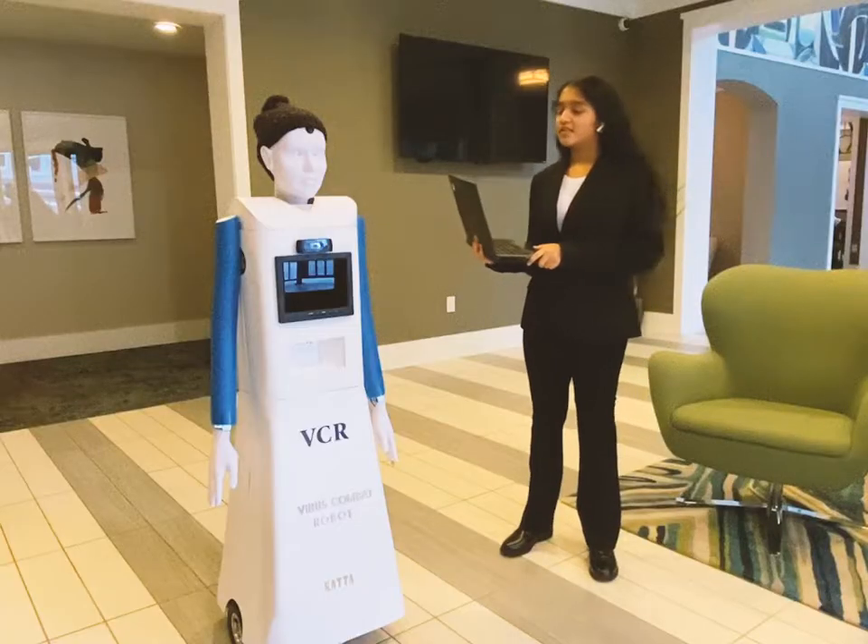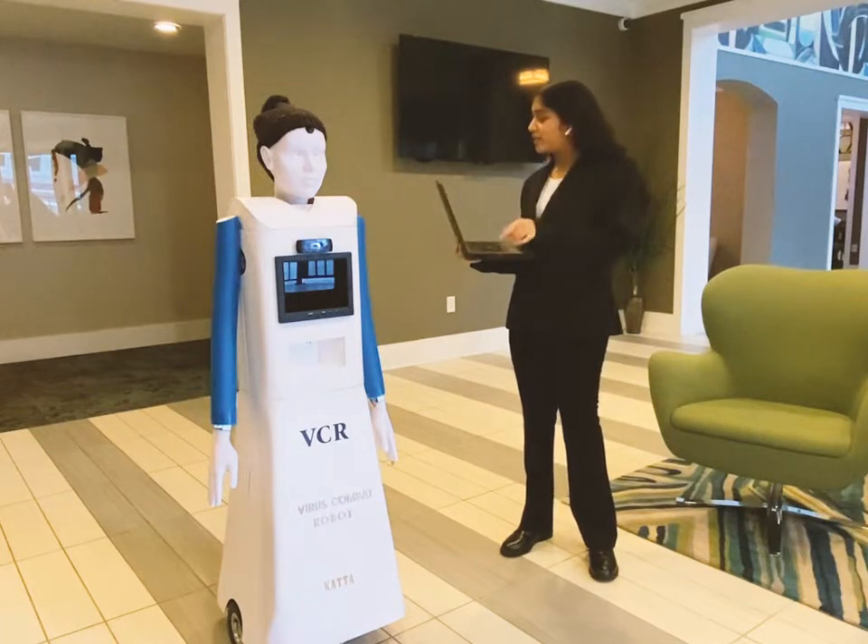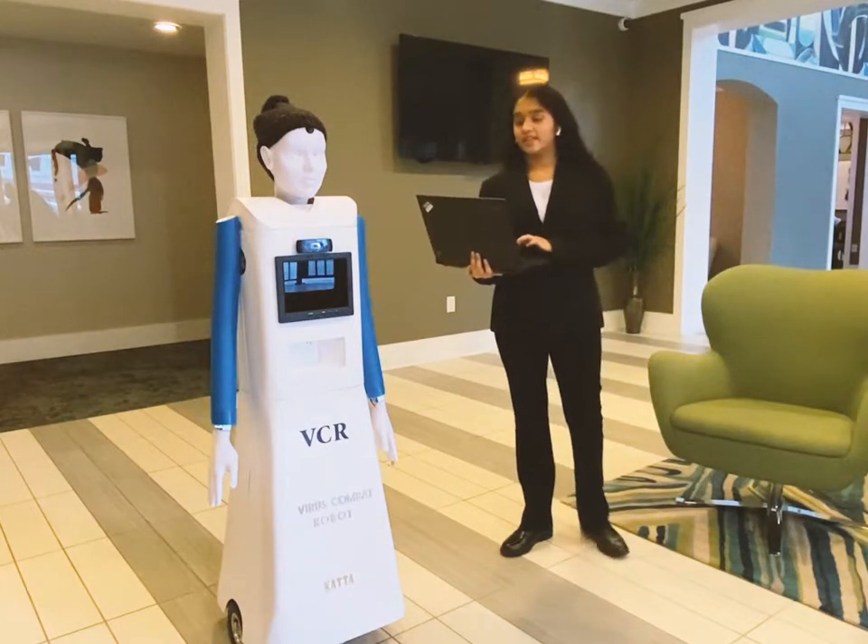This is my demo on moving the robot: forward, back, left, right, and it stops.